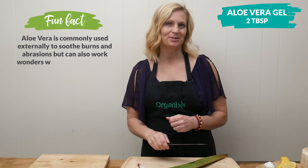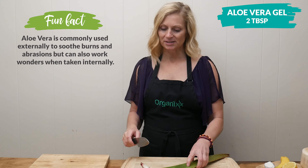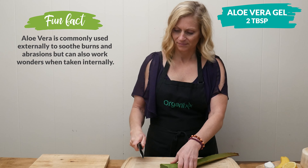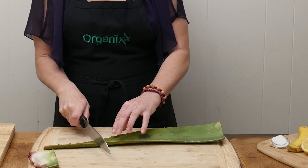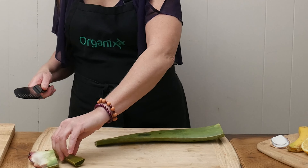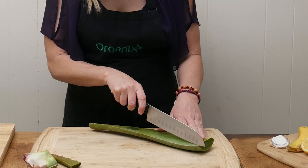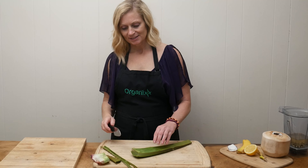Next, we're going to add two tablespoons of either aloe vera gel or aloe vera juice. I'm going to be using a fresh aloe vera leaf to show you how to access the gel. Or again, you can always go to your favorite health food store and buy some aloe vera juice — either one will work great.